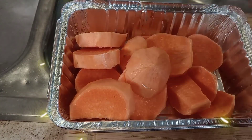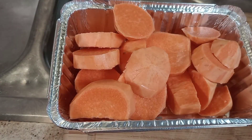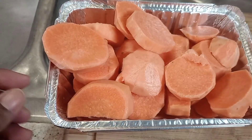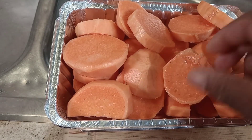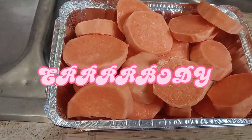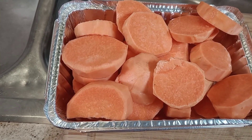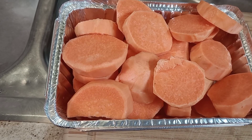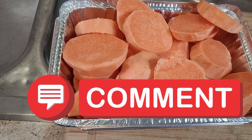Don't forget to tell your boo, your bae, your he, your she, your him, your her, your Amazon delivery guy, the UPS driver, your postman, post lady — don't forget to tell everybody Queen Love be dropping those banging videos and them recipes be on point. So if you have anything you would like to see me cook, please drop it in the comments.